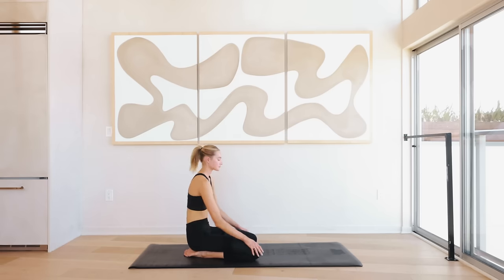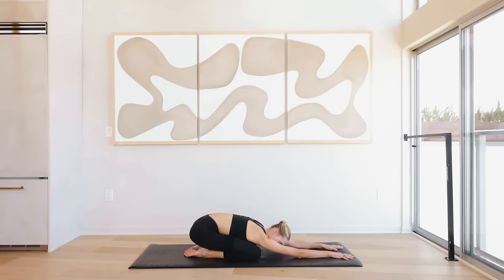Lower down. Come into a quick little child's pose, extend those arms long. Take a deep inhale through the nose and exhale through the mouth. One more breath — inhale through the nose and exhale through the mouth.